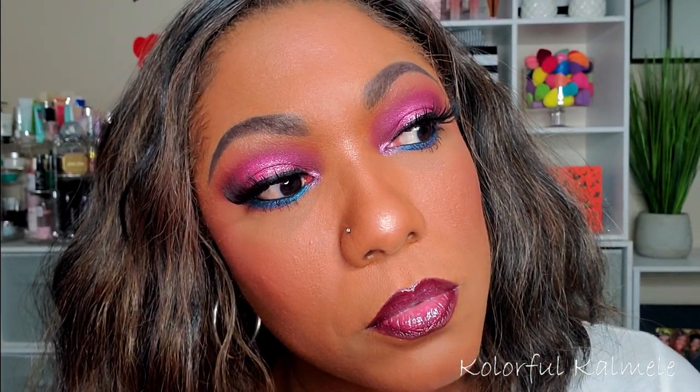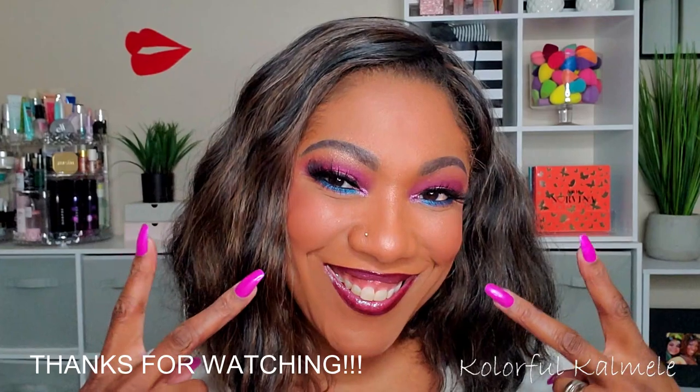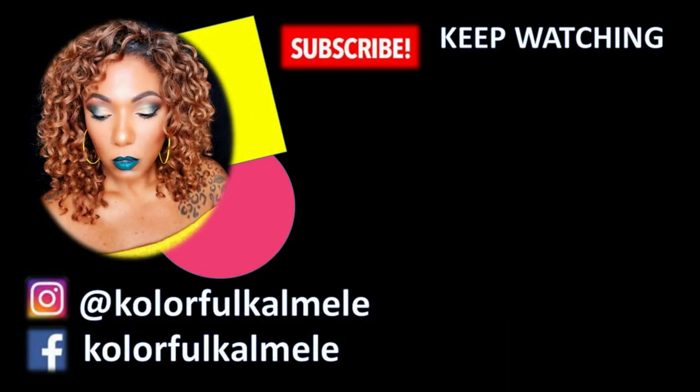So this is the look for my Amrezy eyeshadow palette! I like it — these shadows are gorgeous. I love the shimmers, the glitters, the blue — everything is just really pretty. Thank you so much for hanging out with me; I hope you enjoyed this video and I will see you on my next one — toodles!